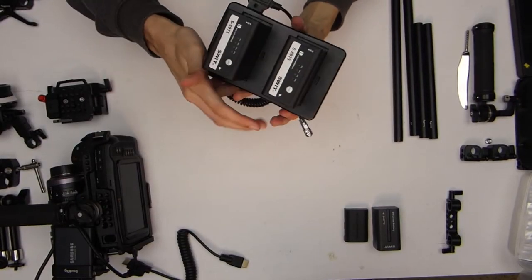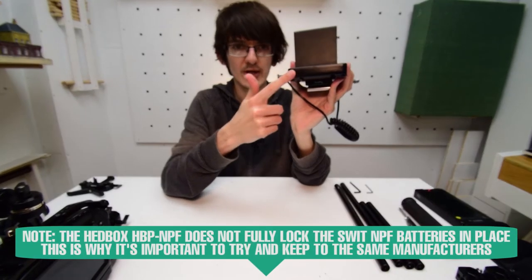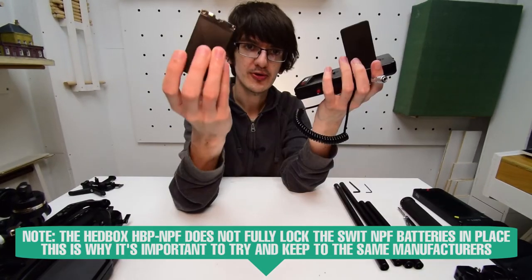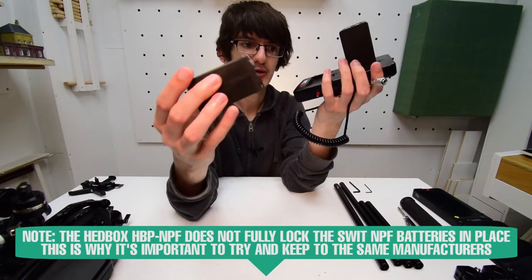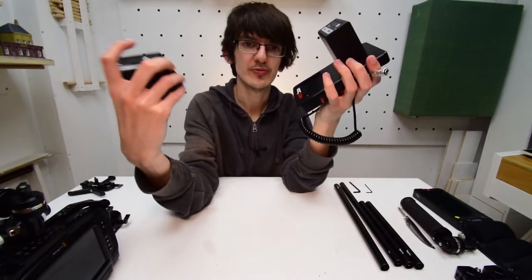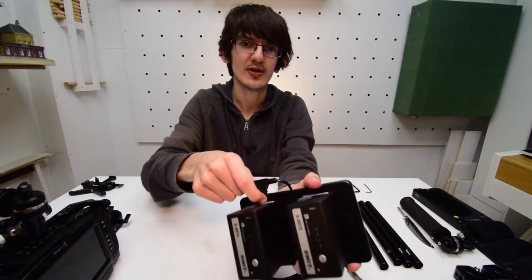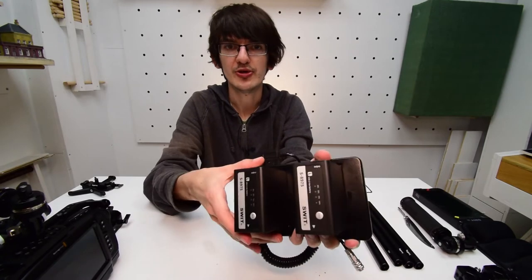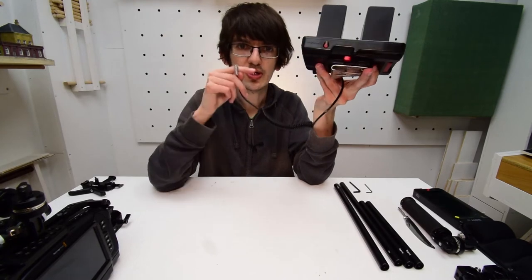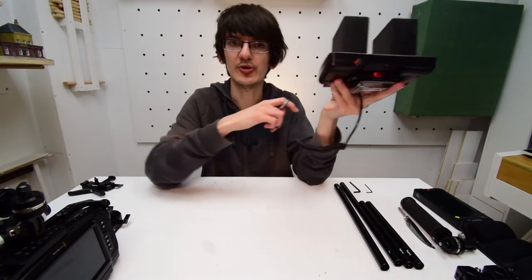The only thing to be wary of is that these batteries aren't fully compatible with this battery plate — they don't fully lock into place because the sockets aren't quite deep enough. But if you're worried about dropping your batteries, you can stick a bit of blu-tack behind them to keep them secure. Every single one of the rigs will use these items, although there will be a slight modification to the battery clip for the shoulder rig, which you'll see a little bit later.